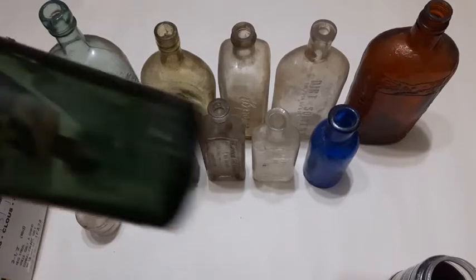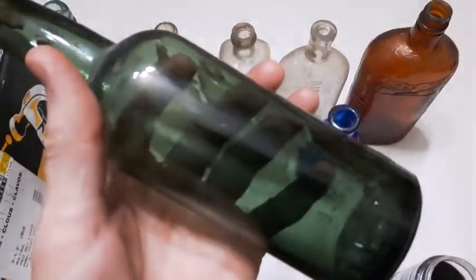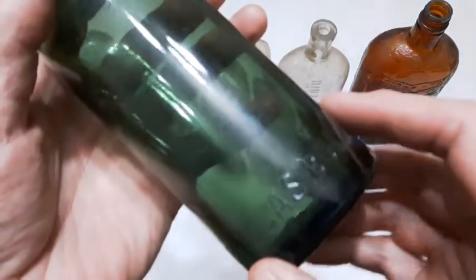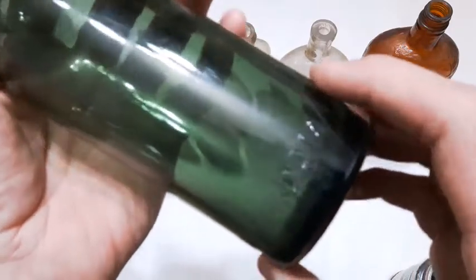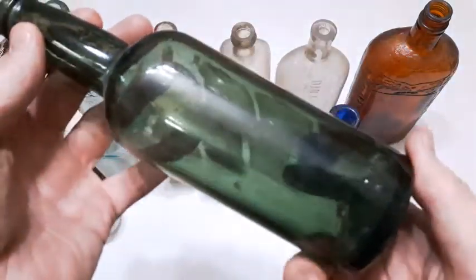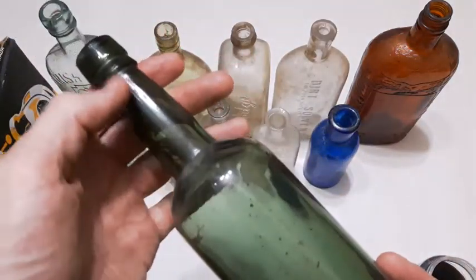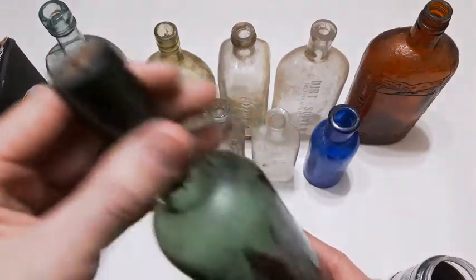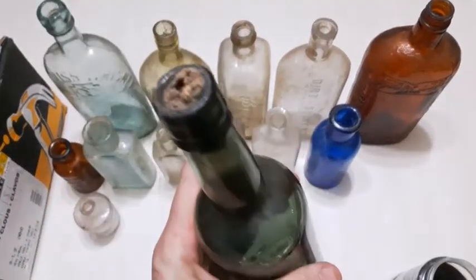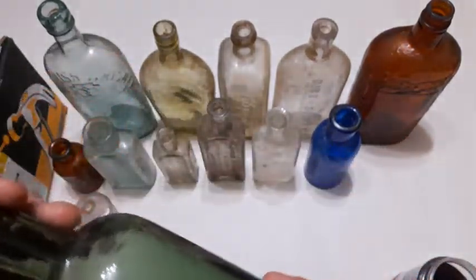Let's grab this one here — what a nice color on that. I can see it's embossed. Irvin Lucas Bowls, Amsterdam. I think they made gin for sure, so I don't know if this is a gin bottle, but it's machine-made. A bit of the cork still in there. Wow, cool bottle. Love the color — that's not your everyday green color there.